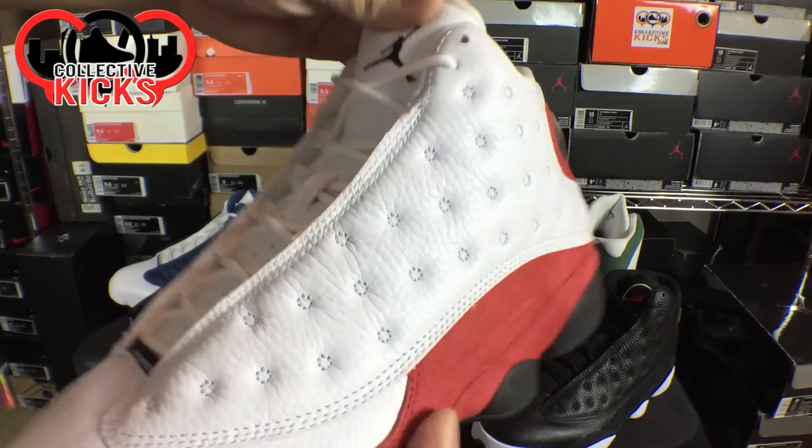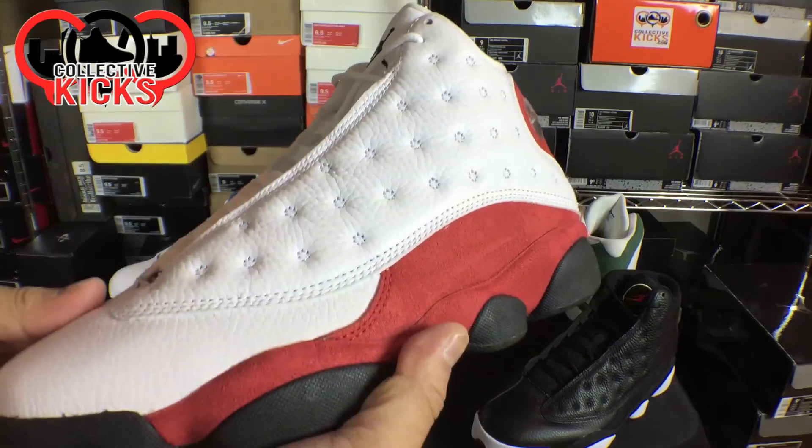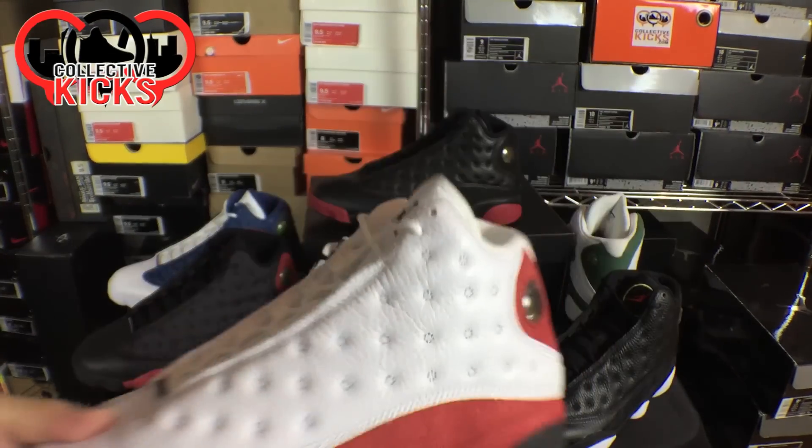These ones are probably my favorite ones. I had these ones way back in the day as well, and I don't know — these are just one of my favorite ones.